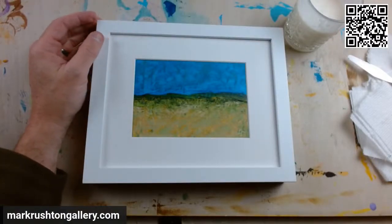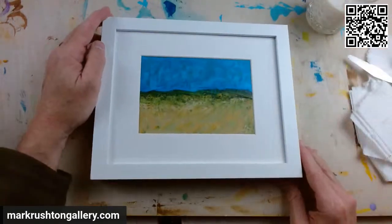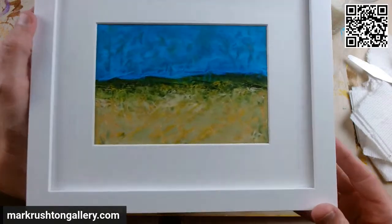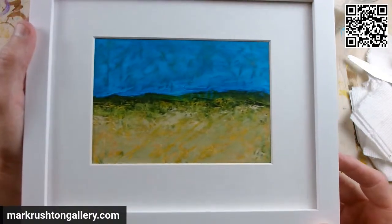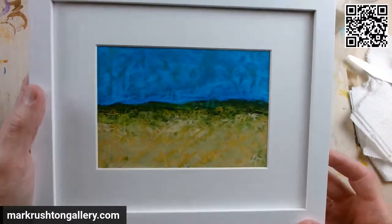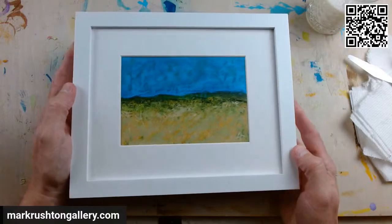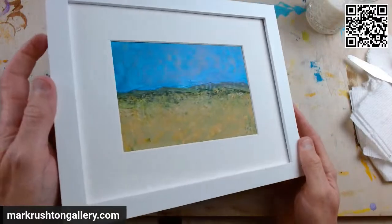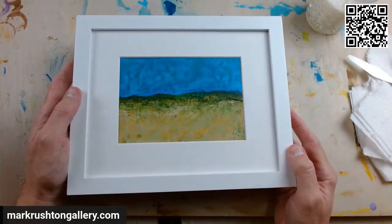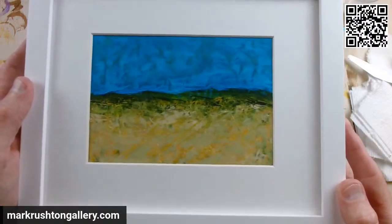Hi everybody. It's Mark Rushton of MarkRushtonGallery.com. It is Thursday, June 29th, 2023, and Brilliant Blue finished the other night. Here it is. It's in the gallery as well — there's a link in the description. Just a small little acrylic ink and acrylic paint on spun-bonnet olefin painting. It's in the pre-cut mat and the white mat wood frame. I really like how that came out. That's brilliant. Brilliant blue.